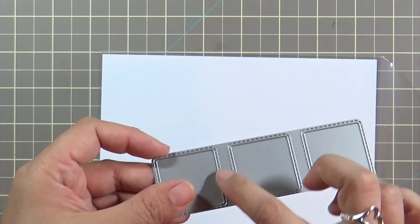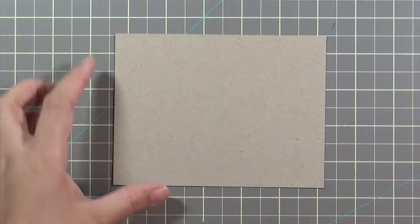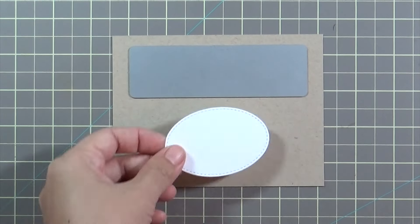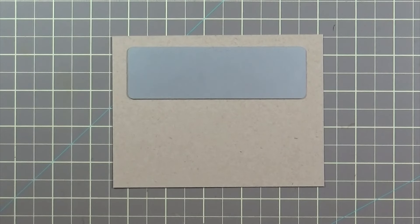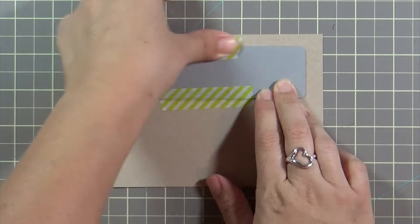So let me show you this interactive stitched window trio die. It basically has three windows with stitching around the whole thing, but only three sides of each window cut out. The fourth side you put towards the top of the card so that when the recipient receives it they can just flip the windows open and see what's underneath. It's kind of like an advent calendar - super, super cool.